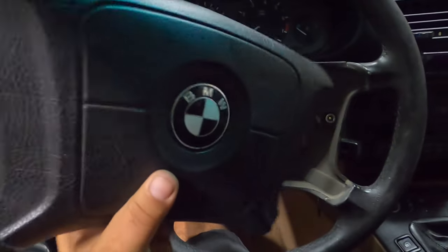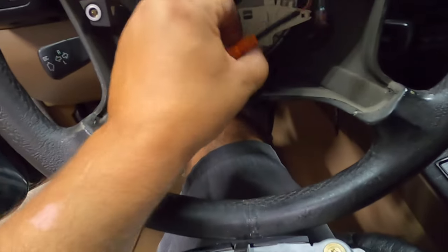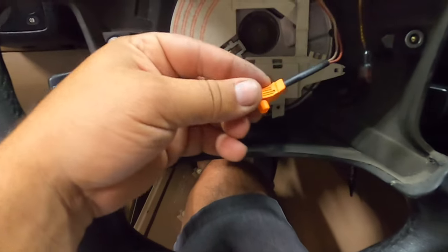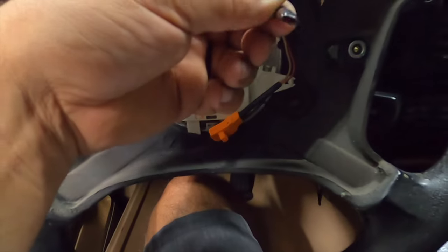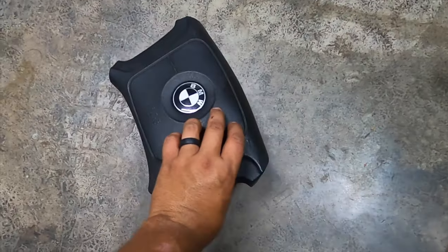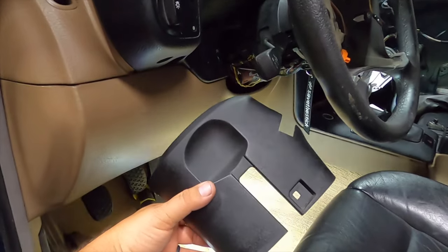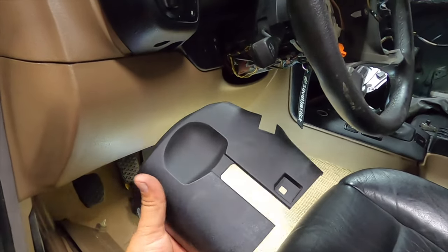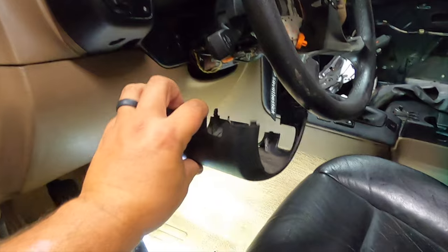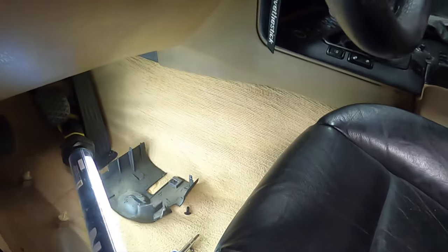So the two screws are out. Basically you just kind of slowly pull this back, and then there is this little orange clip — just pull straight back — and then get your brown clip, just basically pull straight back, and then your whole airbag assembly comes out. Next you want to go ahead and remove this lower piece; again it's just that one screw, and you gotta just carefully finesse it and you can just get it out.